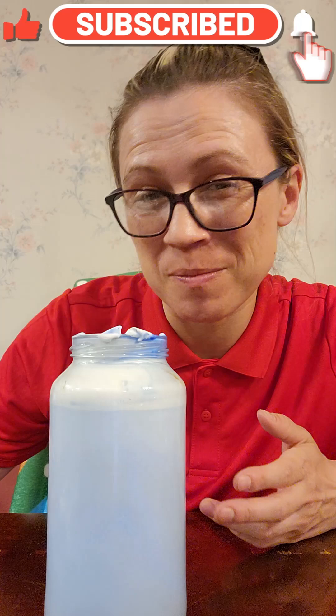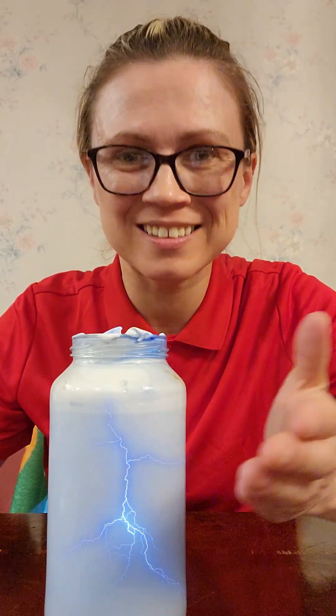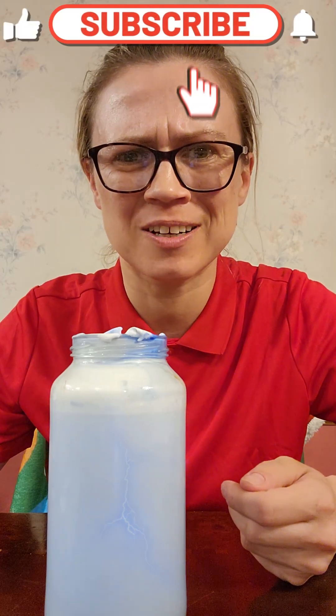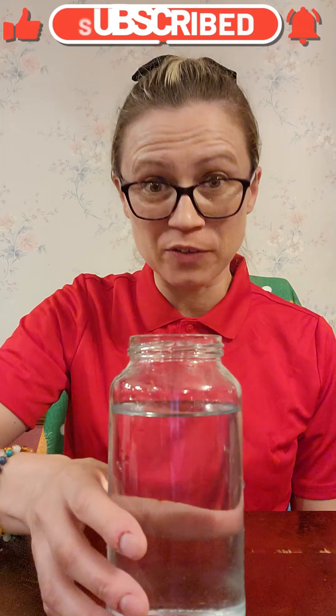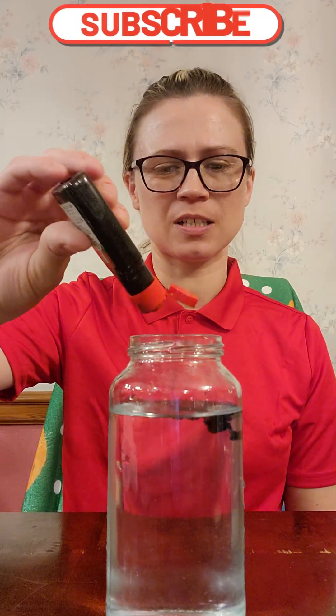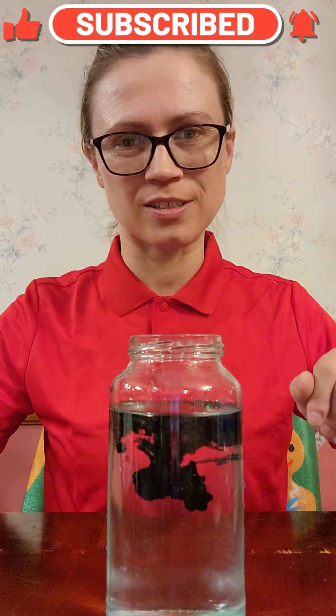Do you want to maybe make our own little tornado in a bottle? Of course! Let's go. So for this one, we have our jar all cleaned out, refilled with water, and we're going to do some green — see how that turns out.